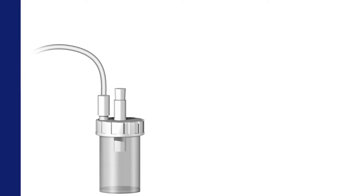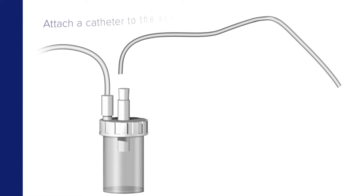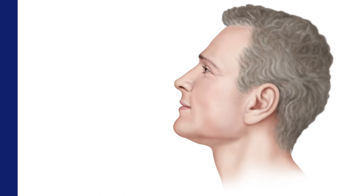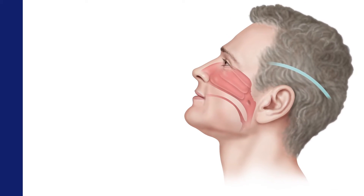Start the nasal wash and aspiration collection process by attaching a catheter to the suction apparatus. Have the patient sit with his or her head tilted slightly backward.